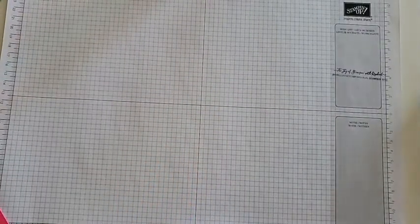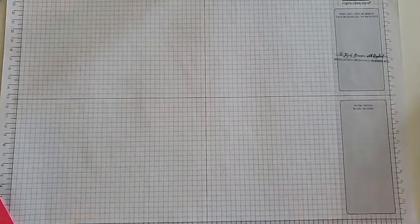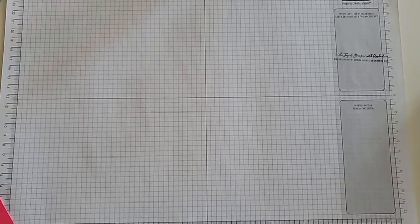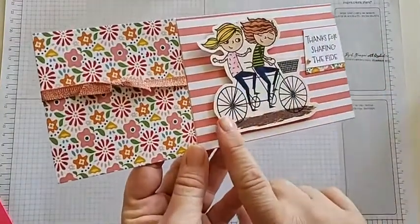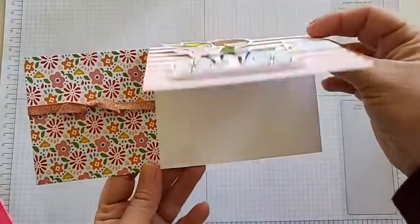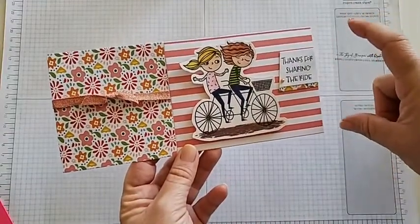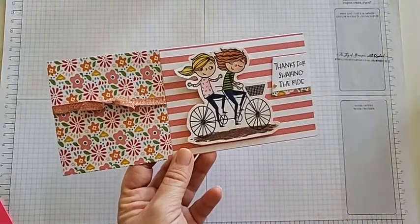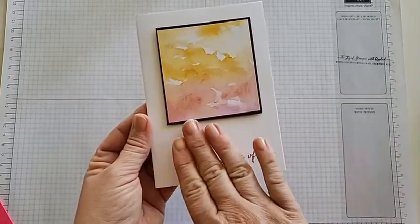I also have some swaps I recently received from my stamp camp. I'll show you who made them and I'll have a link on my blog later showing where to get the supplies used to make these cards. This first one is a slimline card made by my friend Paula Skeen. It has a cute little biker riding along and she made it a fun fold. It says 'Hills are easier when you have a friend.' It's a slimline card — more like a business envelope size — and Stampin' Up! sells envelopes that fit it. The next one was made by Susan, a beautiful simple but amazing card using DSP.